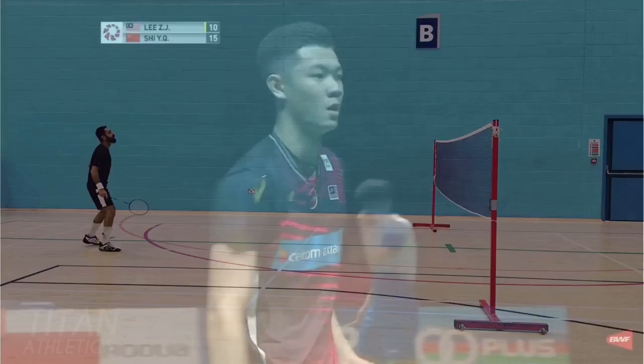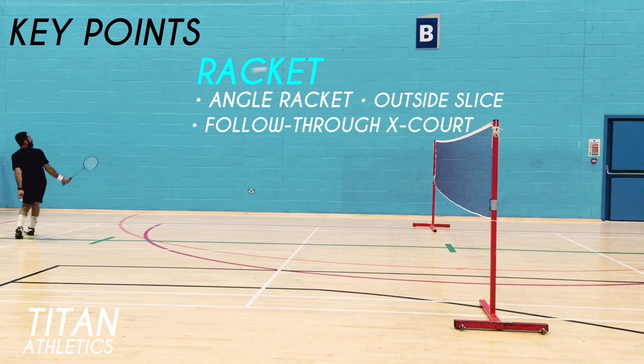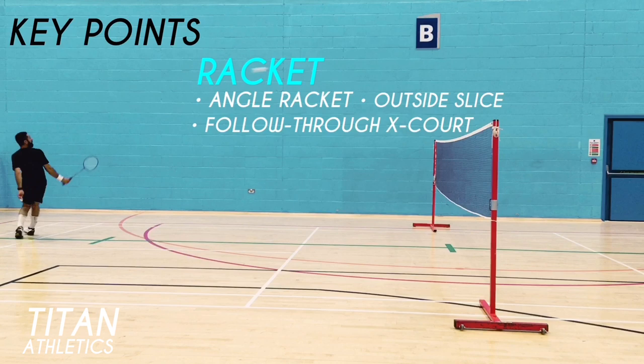The key points to executing this shot are: angle the racket for slice and direction, use outside slice, follow through cross court by turning to face the shuttle, and aim high and deep to reduce errors. For footwork: moving to the shuttle use shuffle cross, transition using drag and pivot, and to recover shuffle back to the middle.